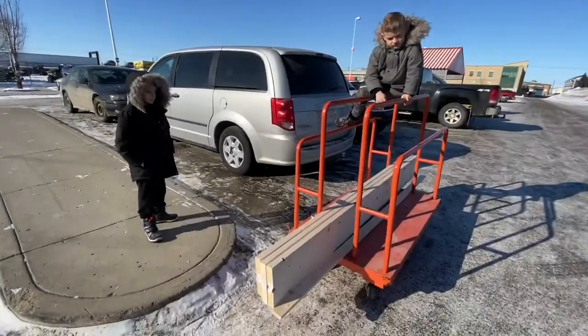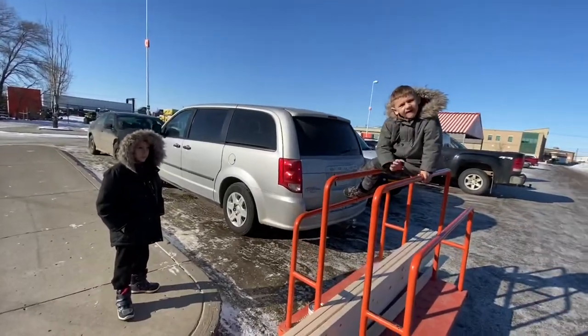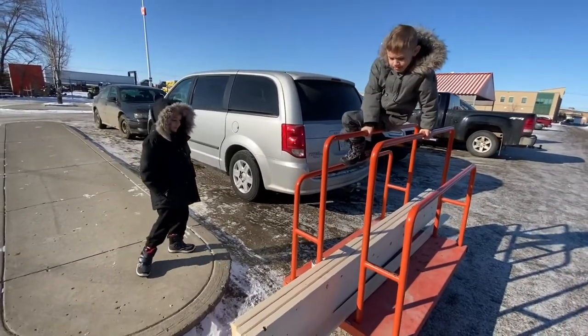We just picked up some boards so that we can make a bar top for the barrels.